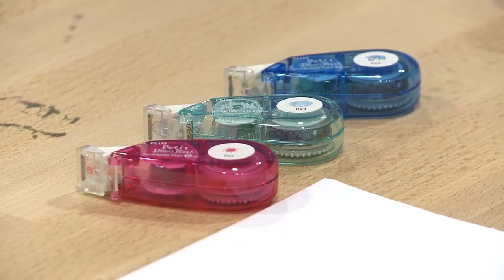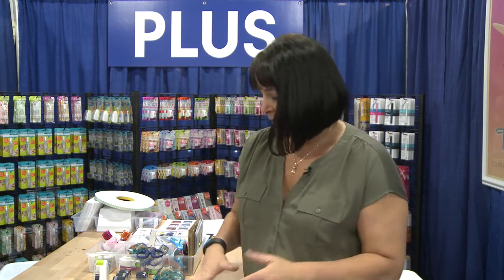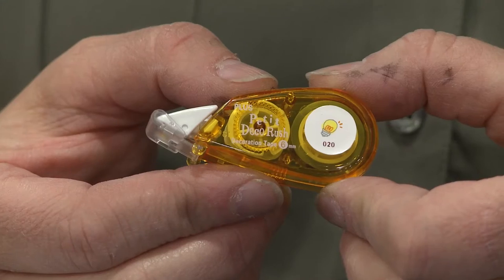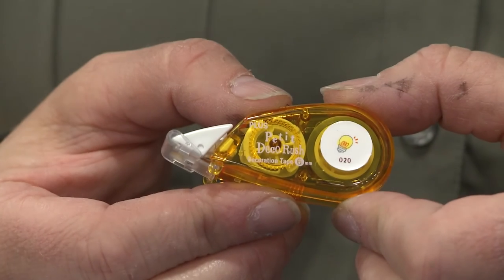Our first new product I want to show you is our petite decotapes. Many of you may have tried our regular size decotapes, but these are a new version we've come up with. The applicators, as you can see, are petite and they're very easy to use — the tape comes out very nicely.